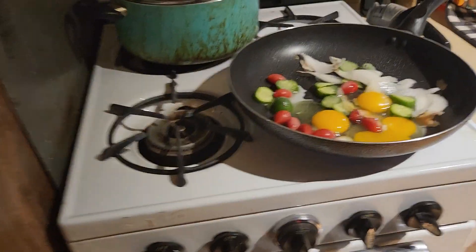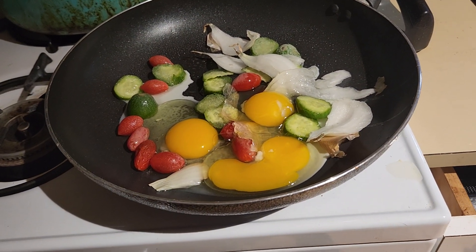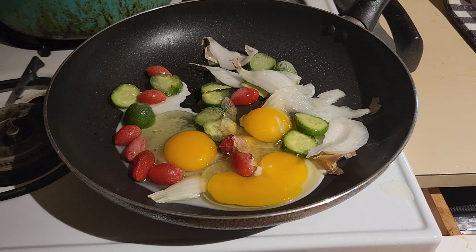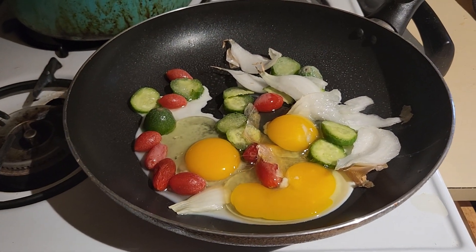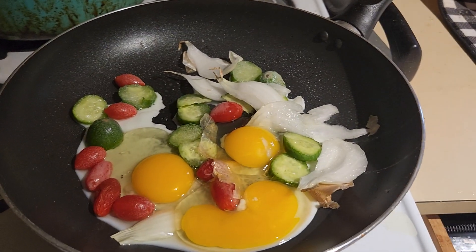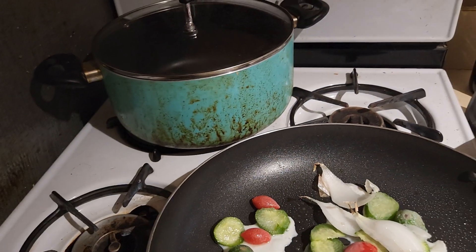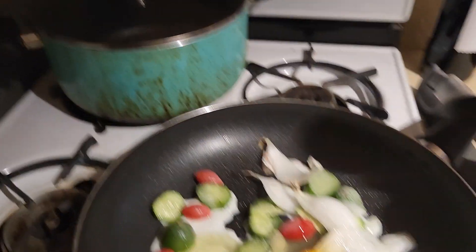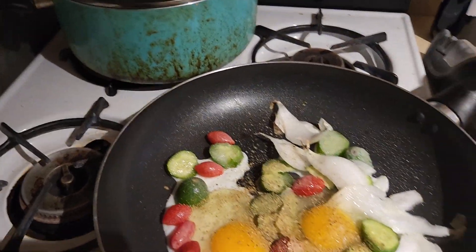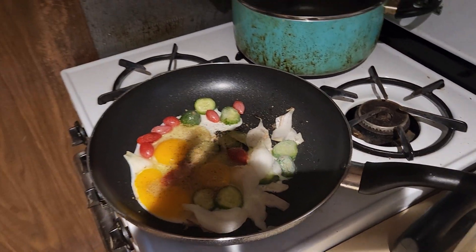Welcome to another episode of Cooking with Russ on Russ Says What. Today we're gonna be making scrambled eggs with onions and tomatoes and cucumbers. We spray the pot with a little flame and we're gonna cook a little bit. If you want to add some spices, add some spices — spice it up. Then get yourself a spatula.